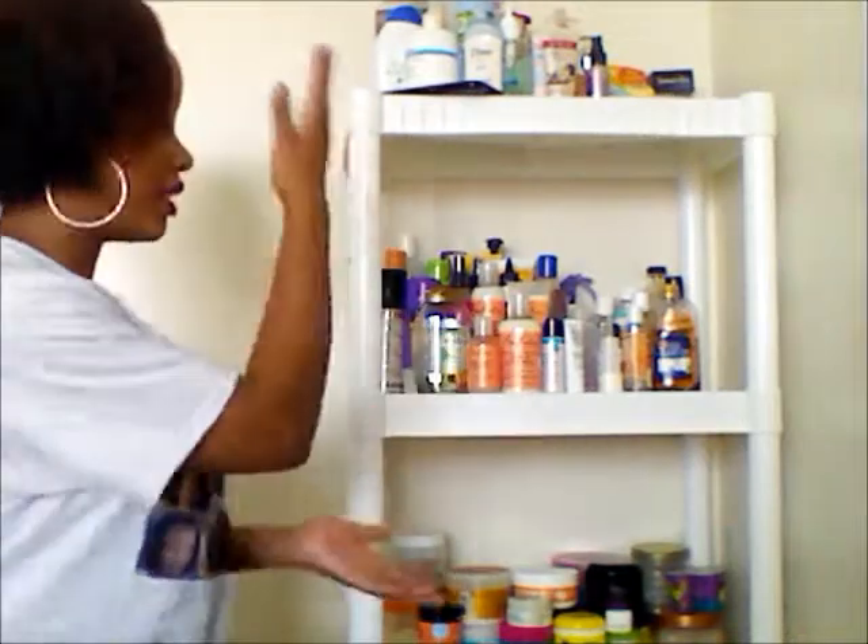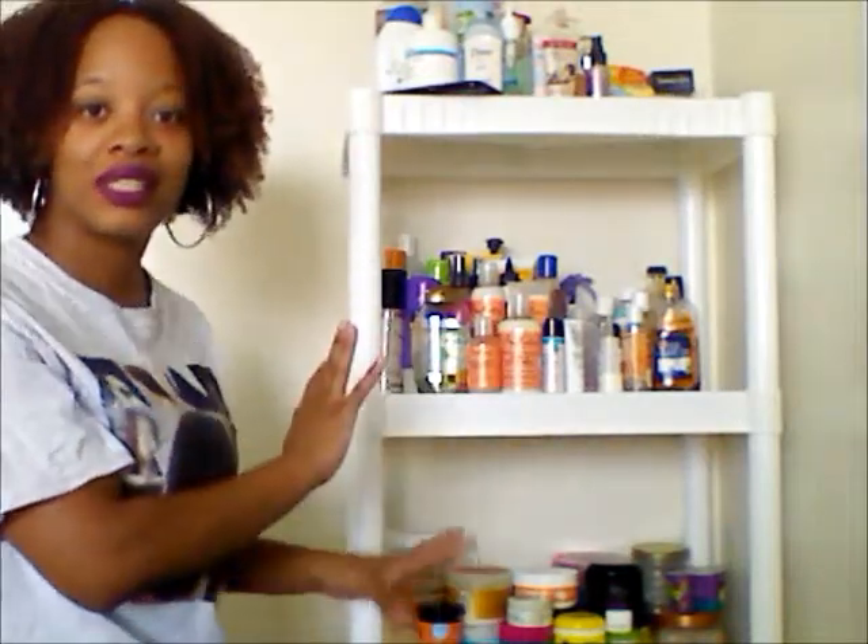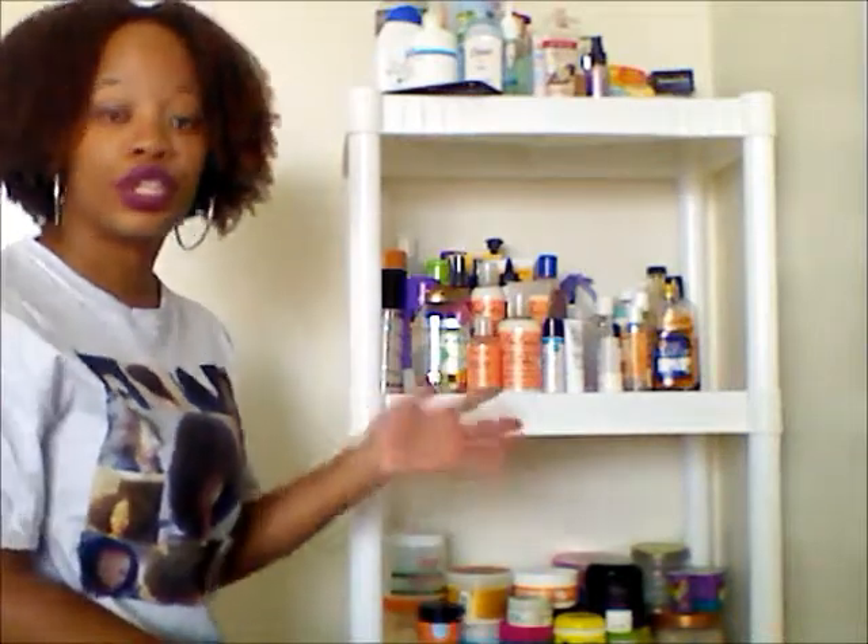Hey guys, this is your girl Akronika B. I'm coming back at you guys today just to share with you guys what's on my shelf. You can expect in this series reviews from products that I've tried, introductions to products that I've purchased, and also my first impression on all the items in my curl kit boxes monthly.